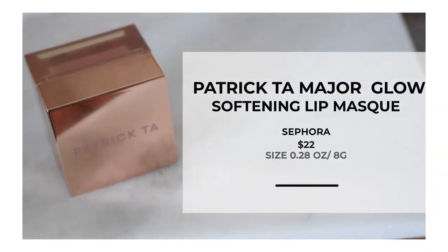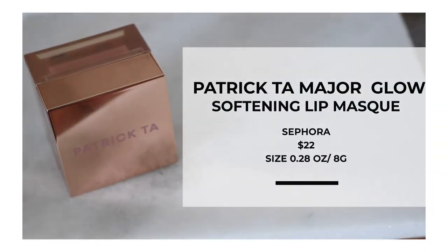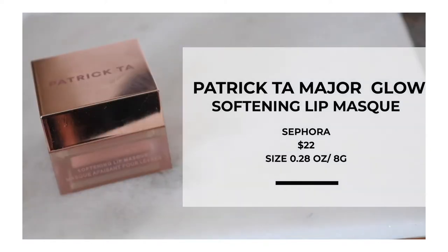I purchased this at Sephora for $22. This has 0.28 ounces of product and 8 grams, making it about $2.75 a gram. It comes in a nice packaging container — it feels and looks very luxe. It's a screw-on cap and the container looks like this.